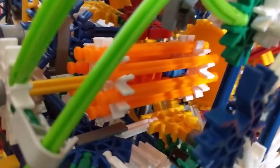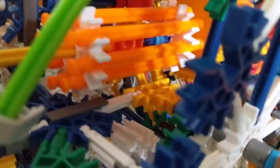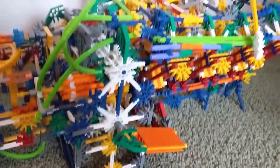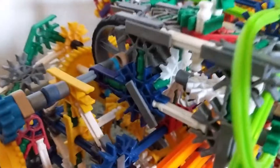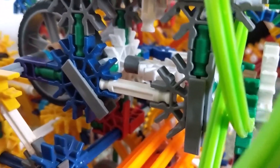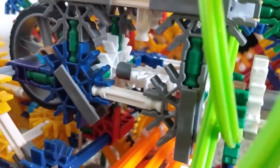Over here we have the supercharger, which is driven by the flywheel all the way down there. Then we have the accelerator assembly here — this is the gas pedal, and this is the butterfly valve, or throttle valve, that allows more air to go into the engine, therefore speeding it up.